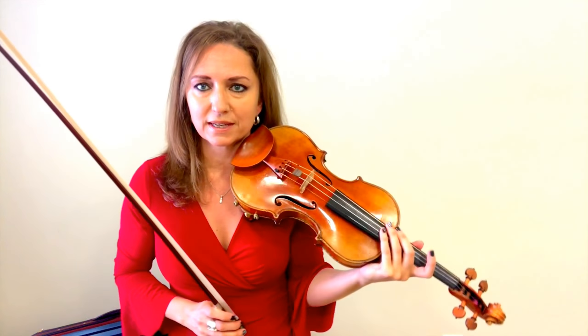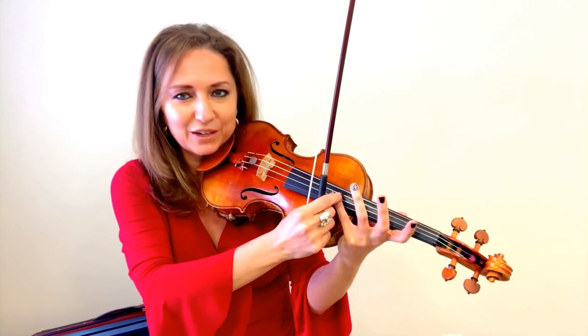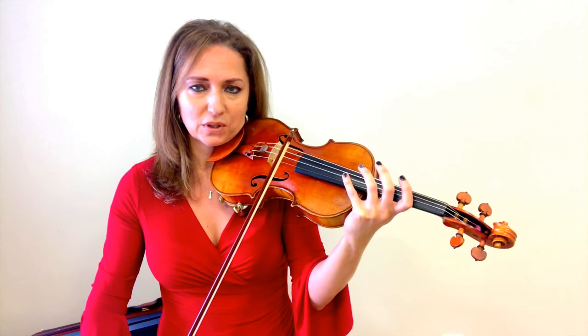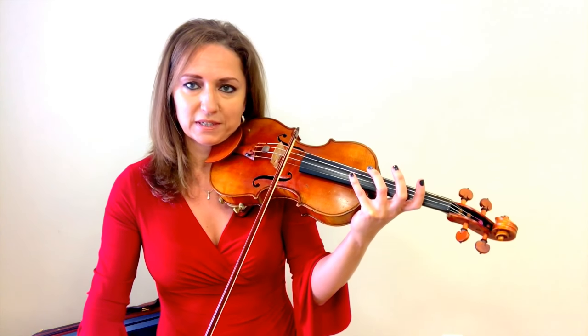I'm going to show you where these harmonics live and discuss what you need to do with the bow in order for them to sound. Natural harmonics are a little more forgiving on finger placement than artificial harmonics — you'll find that out later in the challenge. With natural harmonics you have more leeway of where that finger can go. I can be here, or move back a little bit — it does change the pitch slightly, but there's quite a lot of room where the finger touches the violin to produce a good tone.